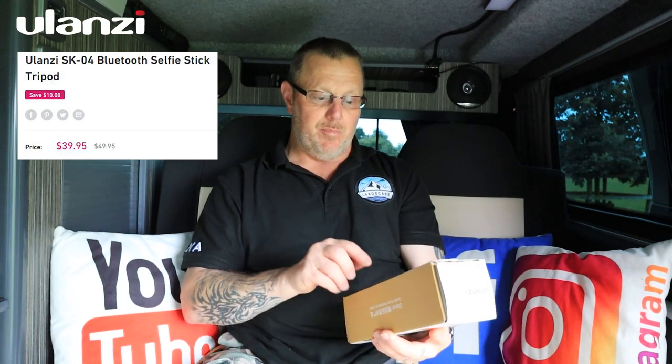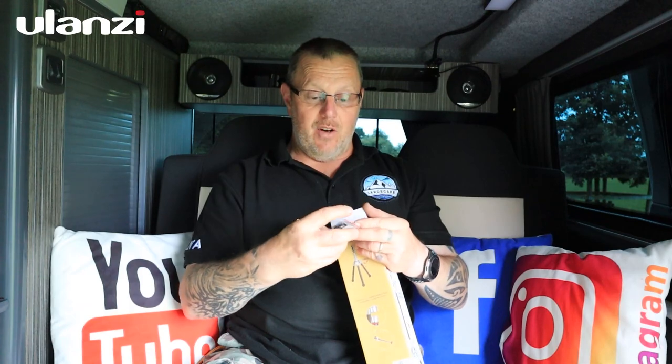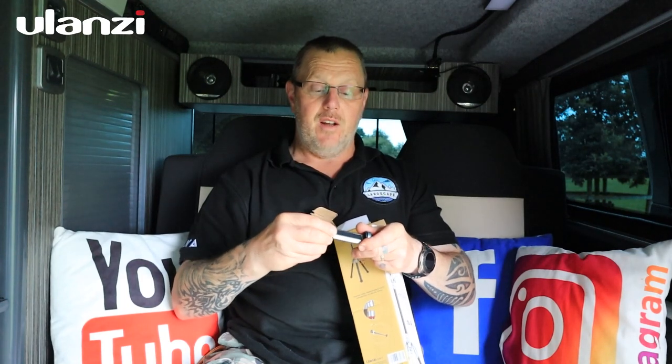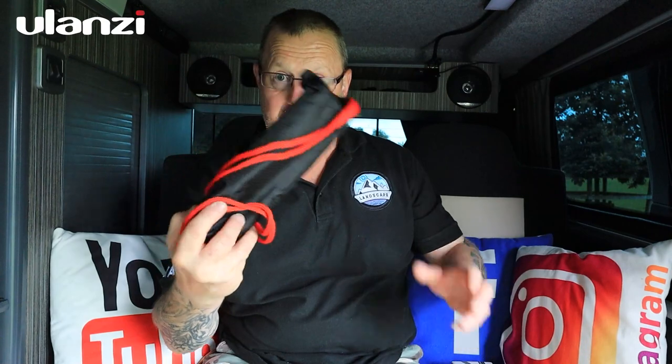This is a Ulanzi lightweight portable photo partner — a selfie stick tripod, model SK04. I wasn't sure what it was when they offered to send it, but I was happy to take a look. In the box you get a little remote control and a phone adapter with a cold shoe mount on top and a quarter-inch thread on the bottom.